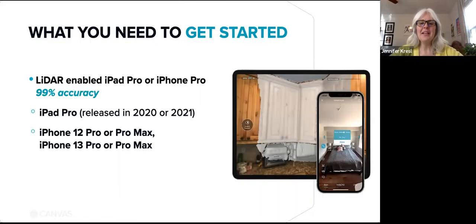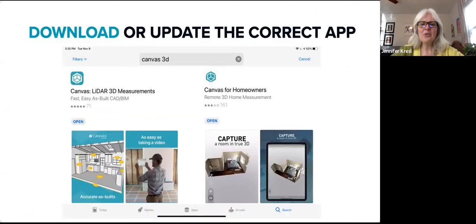You'll need a compatible iOS device on which to download Canvas. The iPad Pro models from the last two years, as well as the Pro and Pro Max models of the iPhones 12 and 13, have embedded LiDAR, which is the 3D sensor Canvas uses to capture depth information. Download the correct app for your device — the professional app for all iOS LiDAR devices is called Canvas LiDAR 3D Measurements. We do have another app called Canvas for Homeowners intended for homeowners or folks using non-LiDAR or older iPhones, so pay attention in the app store to ensure you get the right app. For all professional uses, we strongly recommend using a LiDAR device with the app called Canvas LiDAR 3D Measurements.